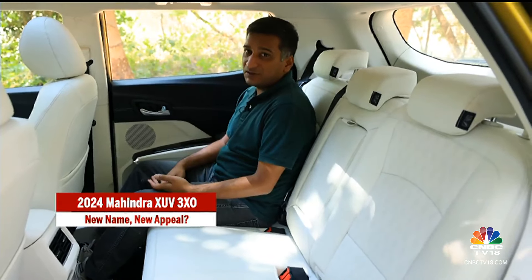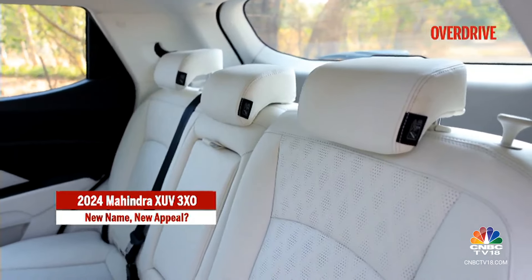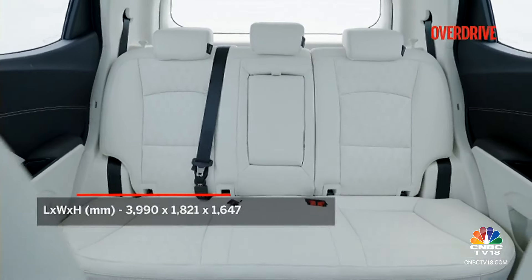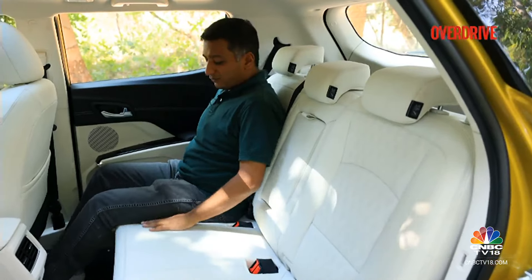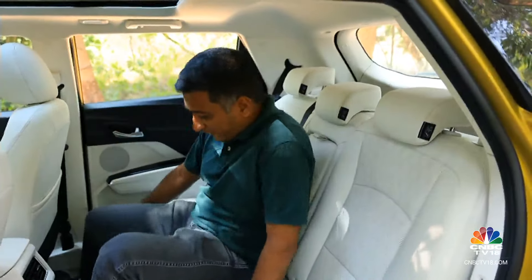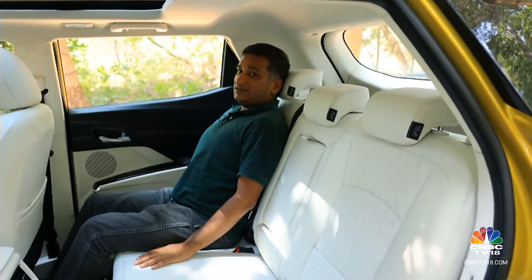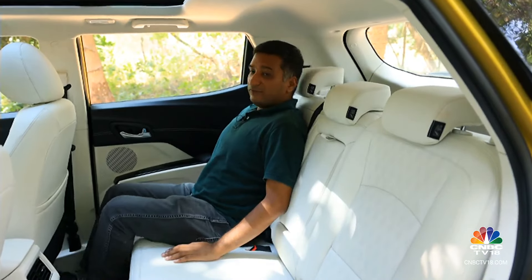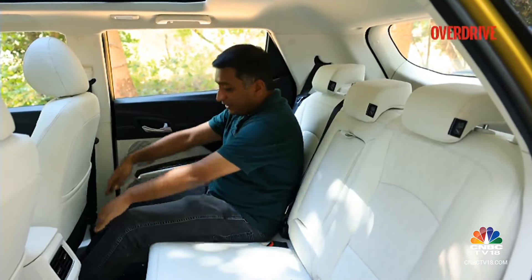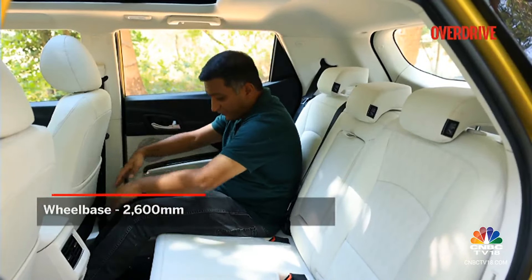One of the XUV300's USPs was that it was derived from a full-size C-segment SUV, and that continues unchanged with the 3XO. You get one of the biggest, most comfortable cabins in the sub-4 meter segment — three people will sit in the rear very easily. The seat base is a bit flat but that means the middle passenger can sit comfortably, and there's a really nice recline angle for the seat back. Long distances for those at the back will be pretty comfortable, with good headroom and knee and legroom.